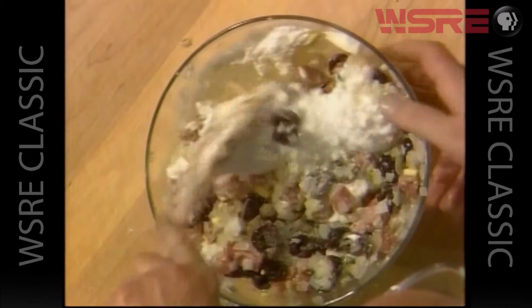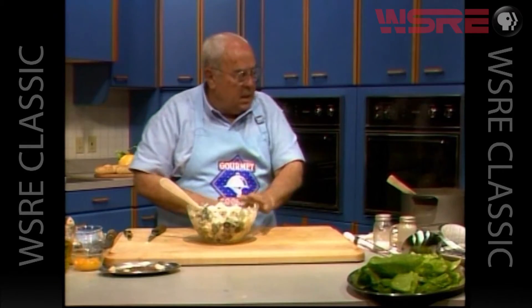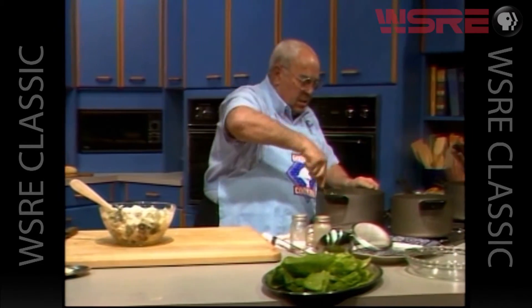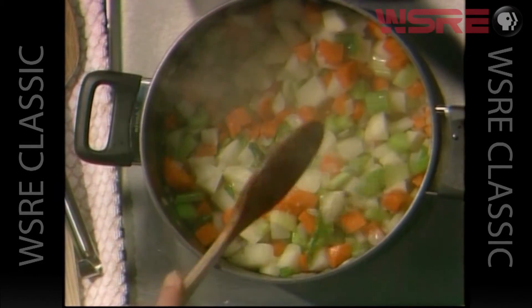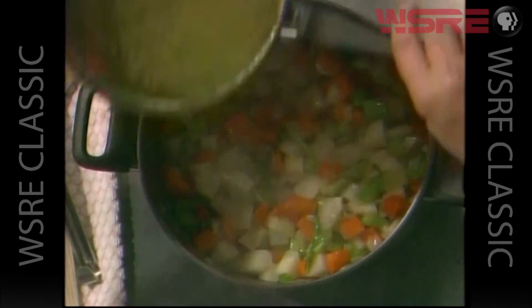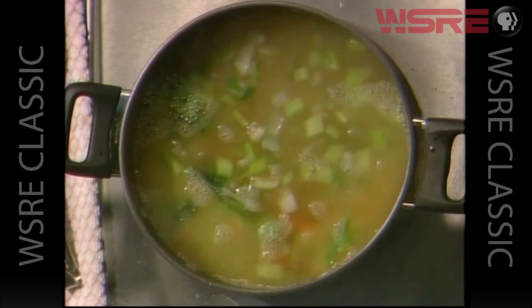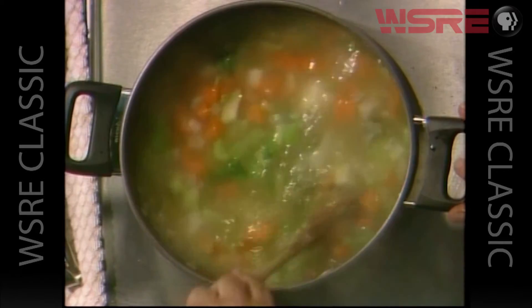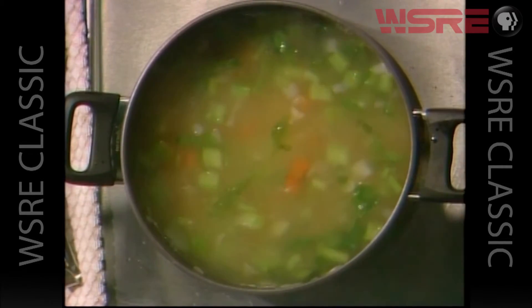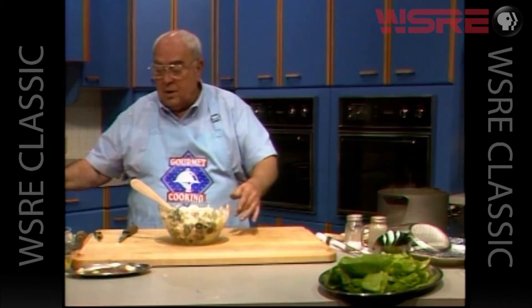We have to roll some dough and get this into the oven. Let me just stop and go back to our vegetables — they're just about cooked enough. So we're going to add the next ingredient, which is two cups of chicken stock that I had heating on the back of the stove. We'll simply put that aside and let this come back to the simmer. This has to cook for 15 minutes, and then we'll add the final item to the soup and we'll have one of the best tasting soups you'll ever want to try.